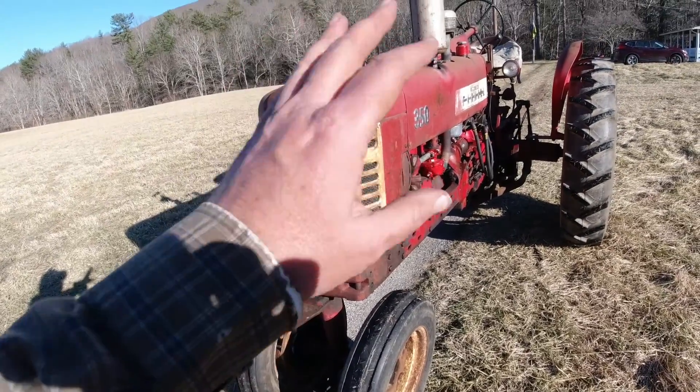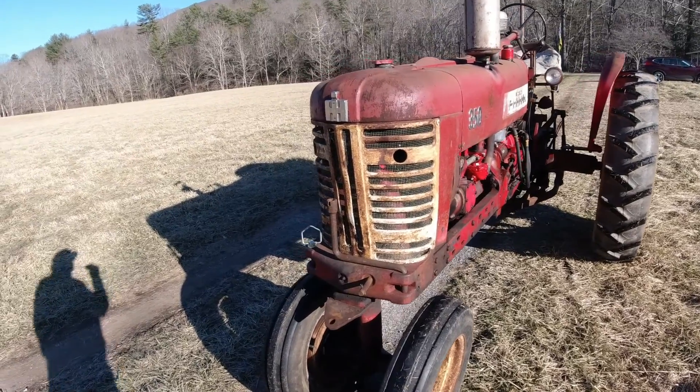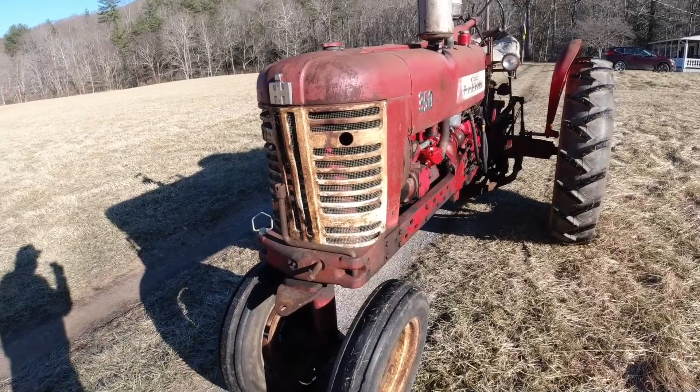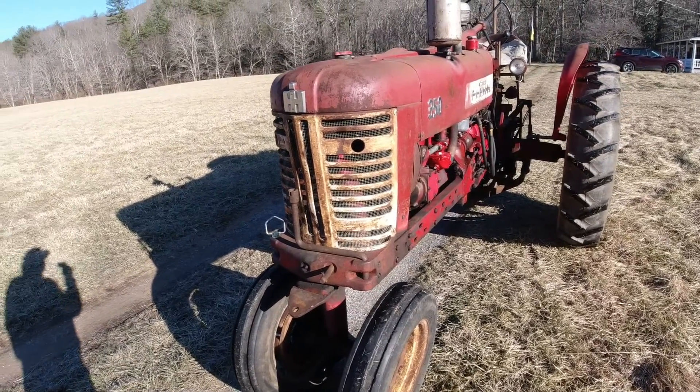I don't have any plans on painting this thing. I kind of like it in its work clothes. Maybe someday we might get there and do that, but for right now I just like it as a work tractor.